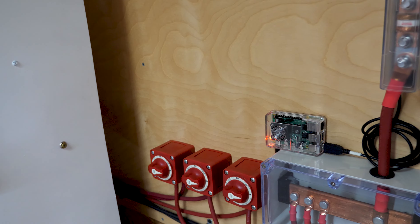To power up the Raspberry Pi, I'm using this little buck converter. Its input range is from 8 to 35 volts, and it's being used to convert the voltage down to 5 volts for the Raspberry Pi.